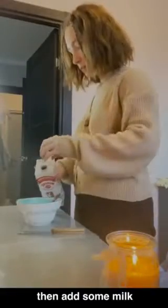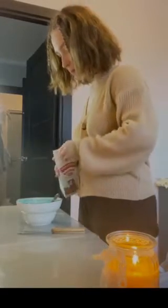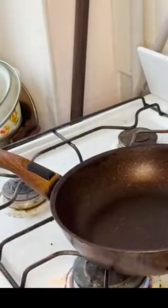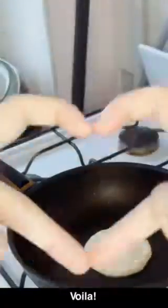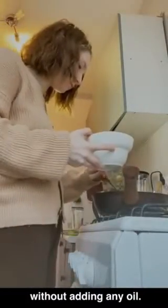Then add some milk and mix again. Voila! Bake pancakes on the pan, adding any oil. The dish is ready!